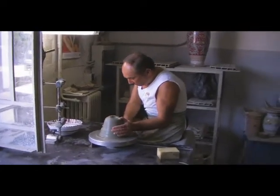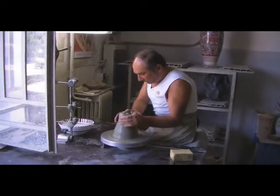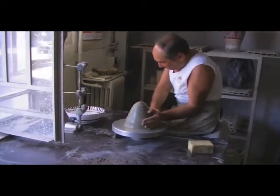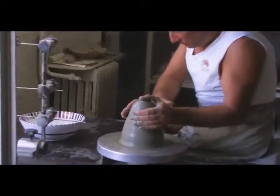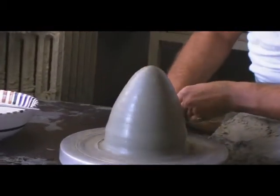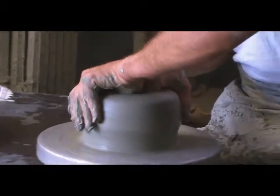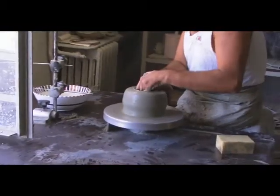His years of experience have honed his skills to the point where measurements are nearly unnecessary. What was just a shapeless mound begins to come to life at Massimo's fingertips. Watch on as minor adjustments are made and this artist works his magic.